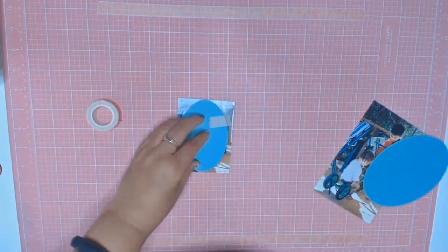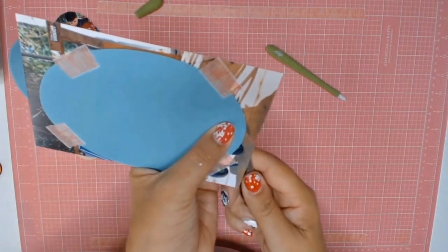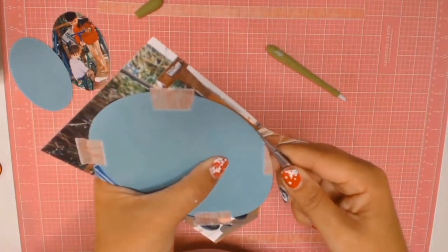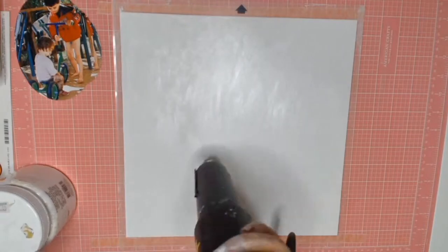Getting back to my layout, I cut out these oval templates and stuck them over my photos and I'm just going to cut them out because for some reason I wanted my photos in an oval shape. So once I had my photos cut out into an oval shape, I will be working on my title.